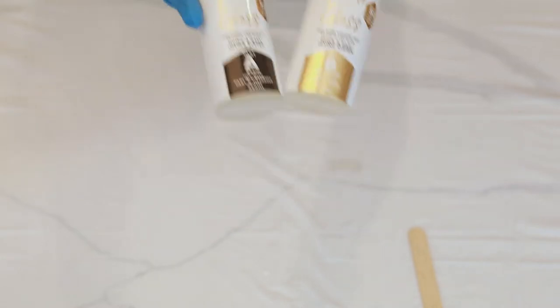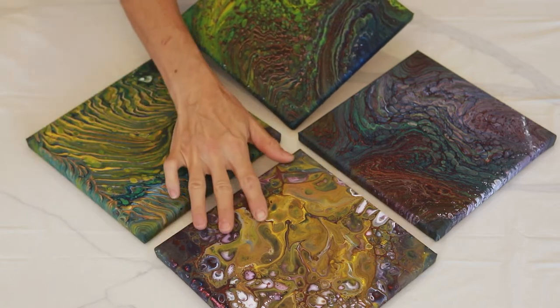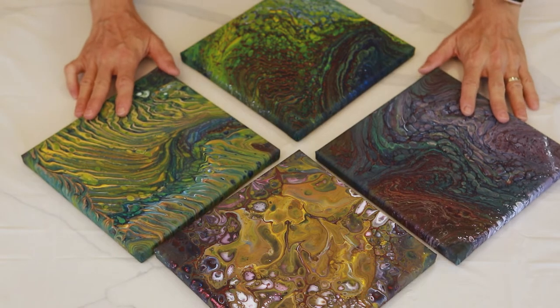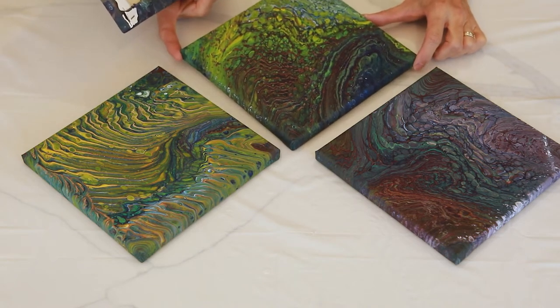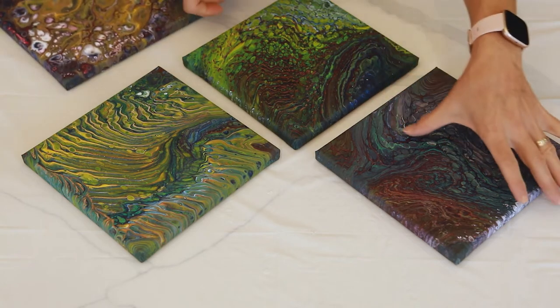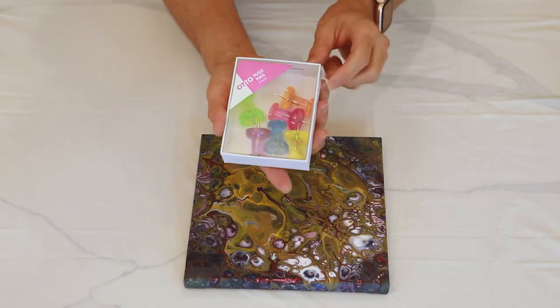This is going to be my very first time using resin. What I've decided to resin today was one of my very first acrylic pour canvases from a few weeks ago — one that I wasn't so convinced with and is definitely not my favourite. So I'm going to experiment pouring the resin on that one. These last three that have remained are definitely my favourites, so I'll do those later once I master the process.